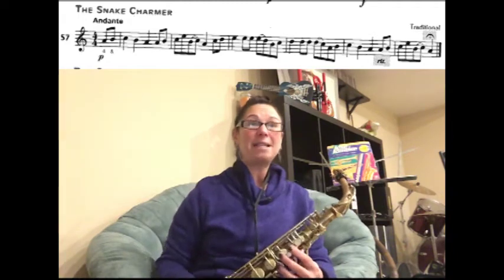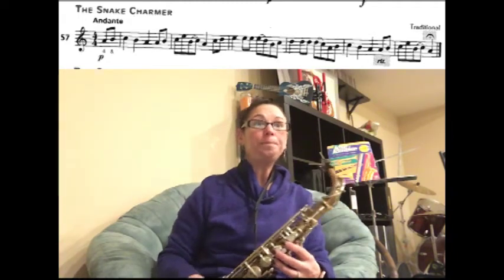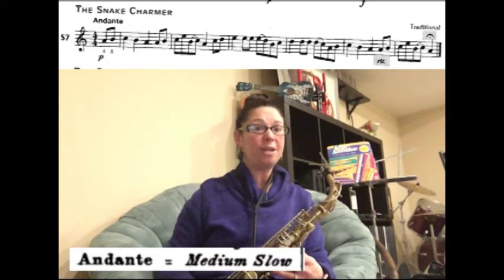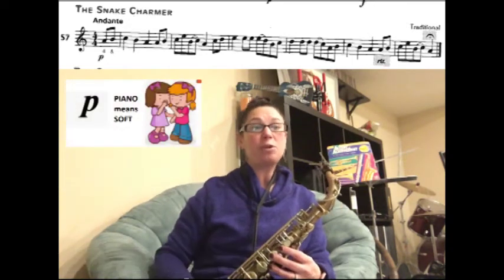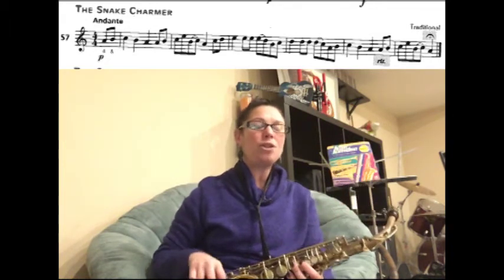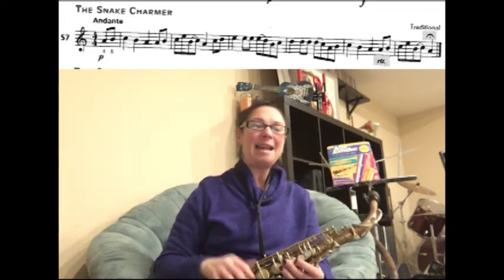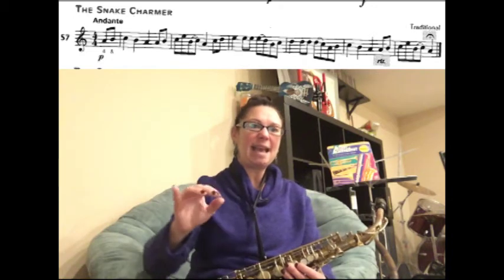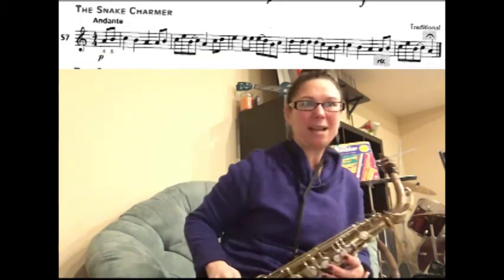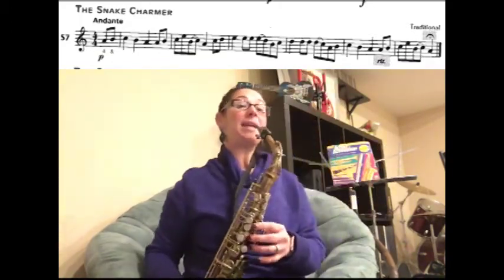Great job! Let's go back to the very beginning and play the whole song. It does say andante at the beginning, which means a medium slower tempo, and it also says piano, so we're going to play it soft. When you're playing the song, imagine one of those old wicker baskets and a snake slowly slithering out as you play, dancing out of the basket.